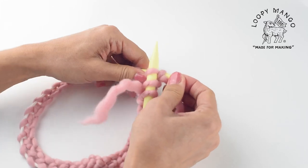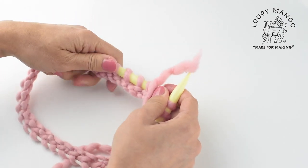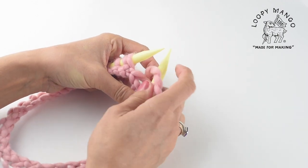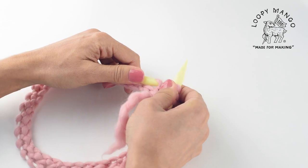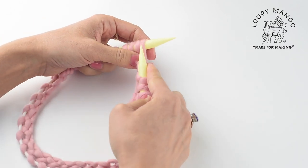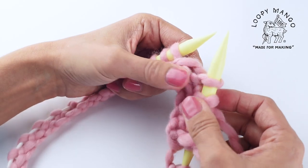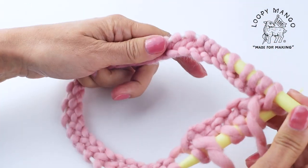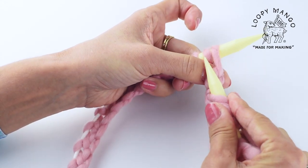We're just alternating knit and purl stitches. Keep moving the stitches along. This would be a purl; next one is a knit — change the direction for knit. In, yarn over, pull it through, and take it off. Change the direction. In, yarn over, pull it through, take it off. Change the direction — now a knit.